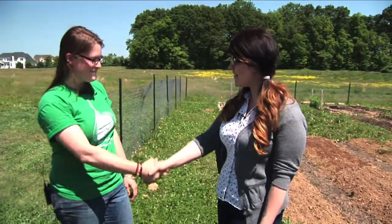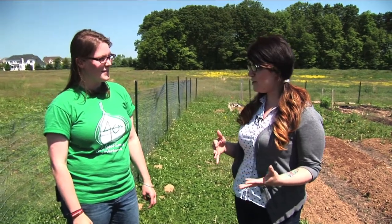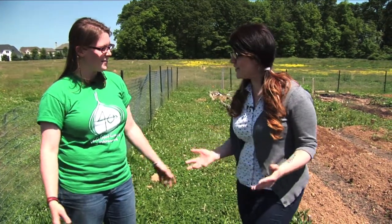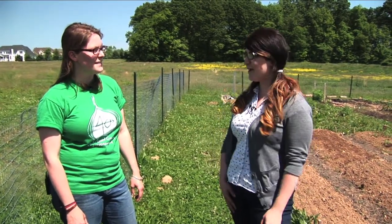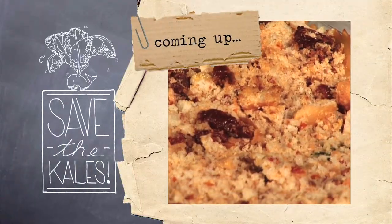Thank you so much for having us, Caitlin. You guys are doing really inspiring, really incredible work here, and I think you've shown people that you don't need a huge plot of land. Right — and if you do want one, you can come and use this one; it's a community garden after all. We're going to take some of your ingredients home to cook with in our kitchen. Thanks for having us today.